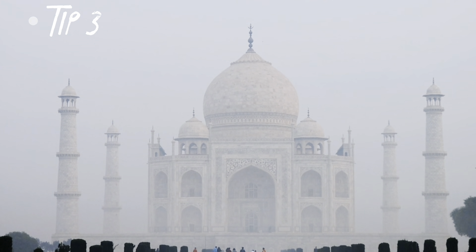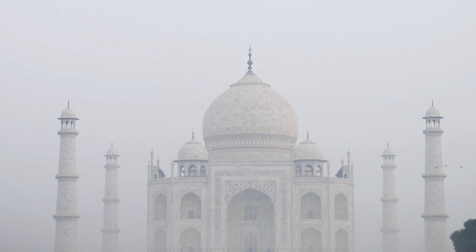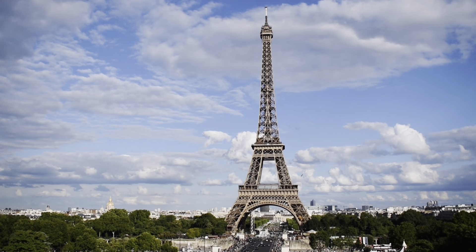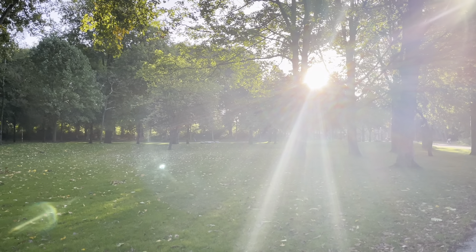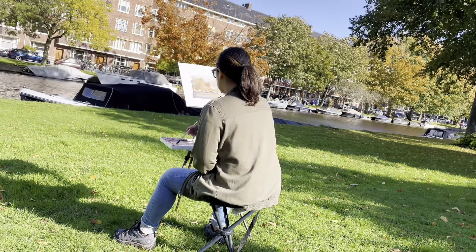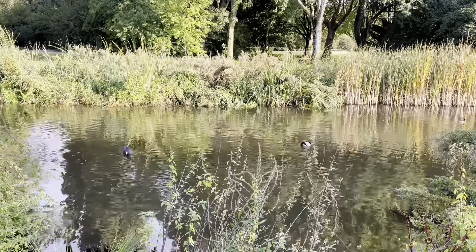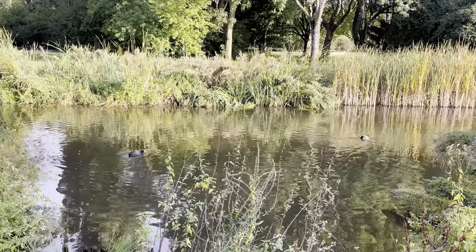My third tip is to paint something simple — or let's say ordinary. You might be standing in front of the Taj Mahal or the Eiffel Tower and be tempted to paint. There's no harm in doing so, but most often than not, you will be frustrated with the results. Instead, walk around, find something ordinary that catches your eye, and paint something simple. It will give you immense satisfaction. Go easy on yourself.